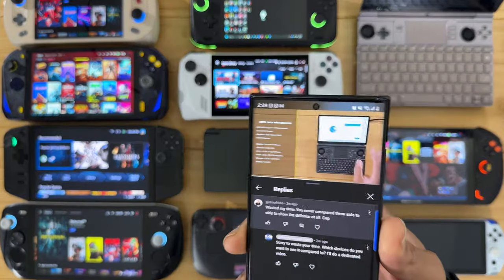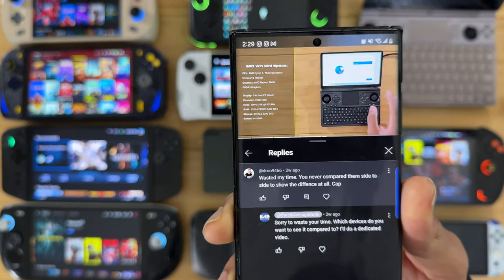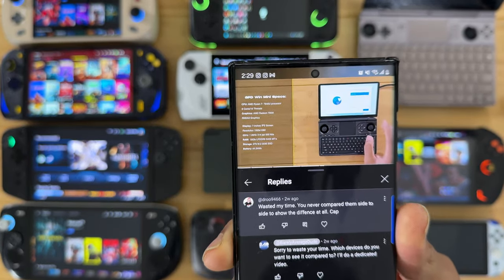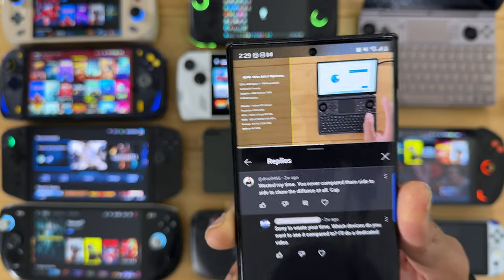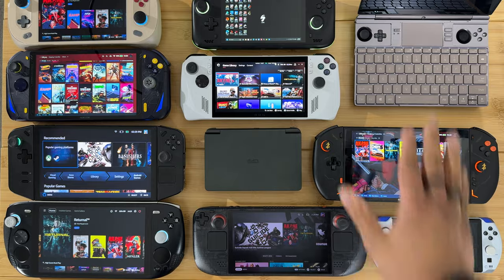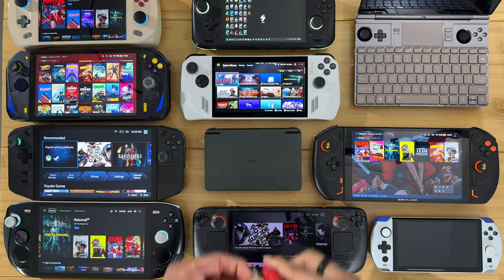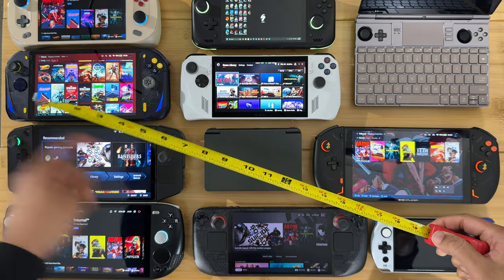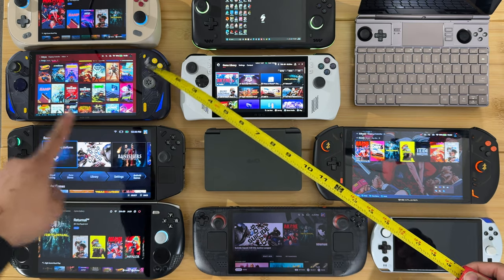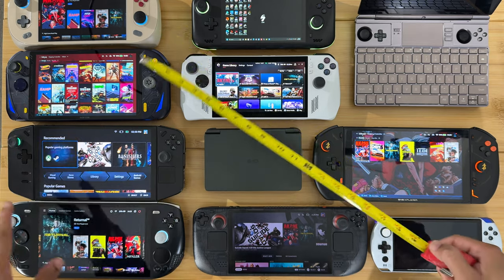A few weeks ago I did a video on the GPD Win Mini and apparently I didn't go in depth enough regarding sizes and comparisons. So I'm here to make up for it. I have various different devices here, a scale, and a measuring tape. We're going to compare all of these devices side by side — the dimensions, weight, measurements, and size.